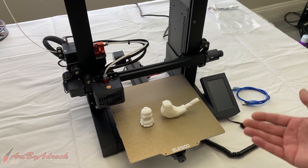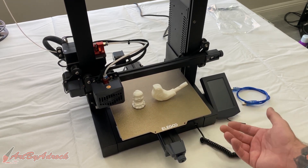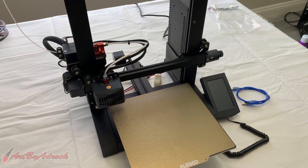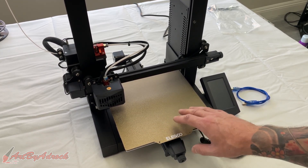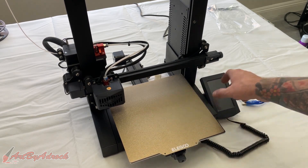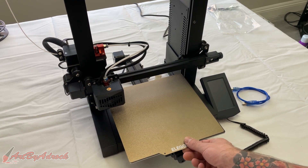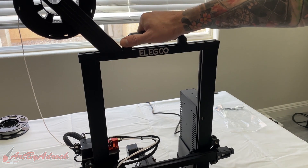The machine is very quiet while it's printing — not loud at all. You do hear the movements from the gears, but overall it's really quiet. I do like that it has a removable magnetic build plate, which is a great feature. I wish the machine was slightly bigger with a larger build volume since I like to print bigger things. At 220 by 220 by 280, I think it could be bigger, but for the price and what it is, I think it's a good deal. I also like that it comes with a nifty little handle to carry it.